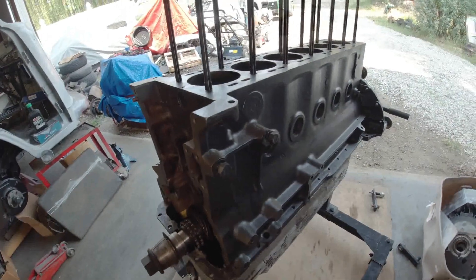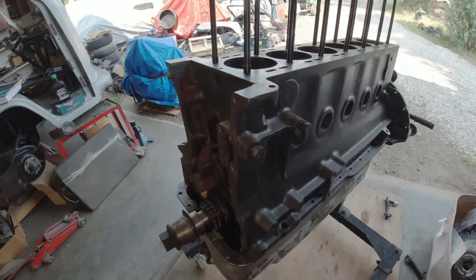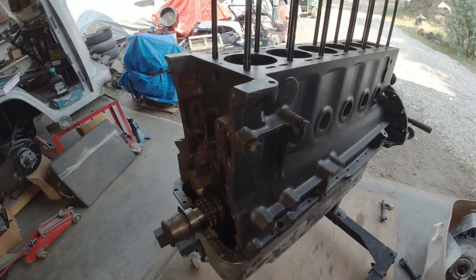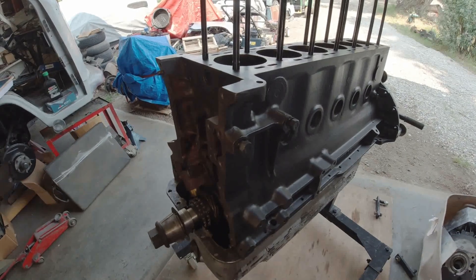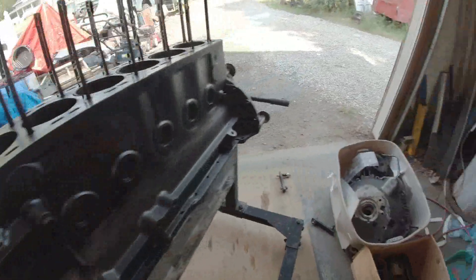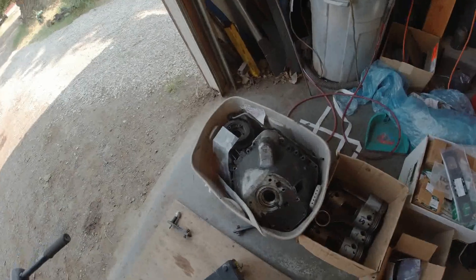I just need to take the crankshaft back out, inspect the bearings. Apparently the crankshaft has been re-ground. Plastic gauge the bearings and see how they're okay. All right, so these are new seals — I've got all new seals.